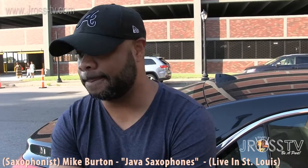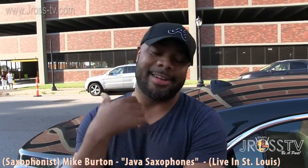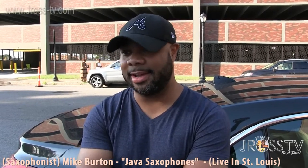What about the weight, Mike? Like when you're up there playing and you have to hold the sax for a long time — is that bad for your neck? I got a Neotec neck strap, so a lot of the weight is shifted from your neck down. But this horn, it's not as heavy as a Cannonball — it's a little bit lighter than that.